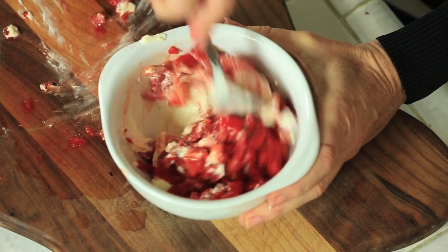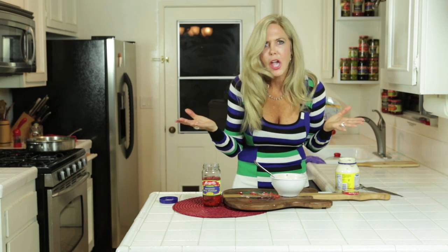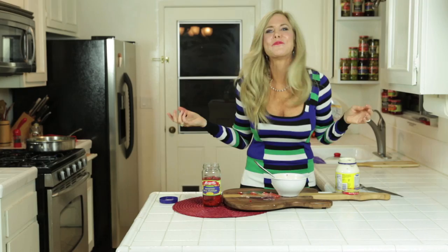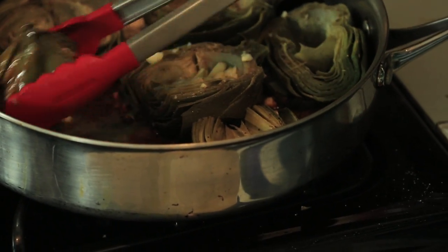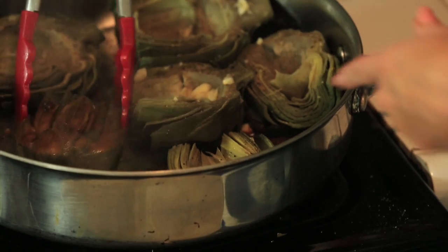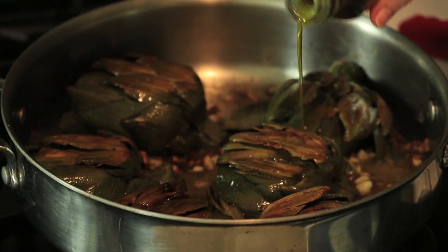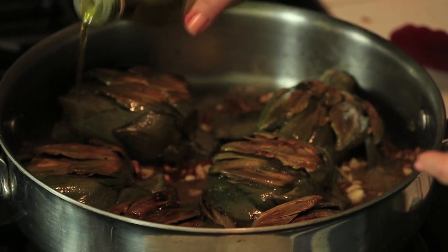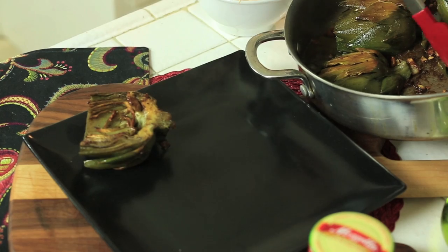Mix it up really good. Taste test. Oh yeah, that's it! These artichokes are sizzling hot, they need a little flip. Oh yeah, that's the color — we got it. A little more olive oil because I don't want the tops to dry out. Wow, these look great. Yum, that is perfect.